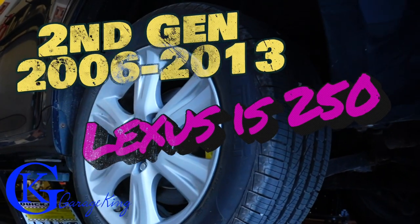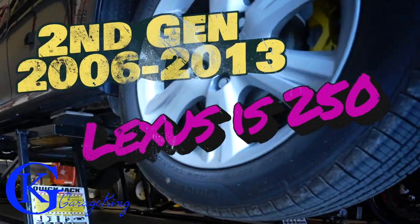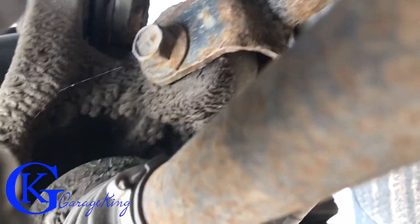Good day everyone, GarageKing here. Today I have a special treat for you — quite the repair. We have a Lexus IS250, second generation 2006 to 2013, and we have a rear axle problem on the driver's side. It is clicking.